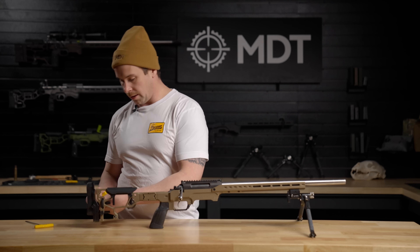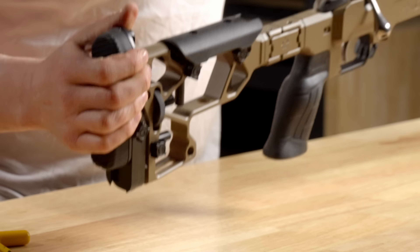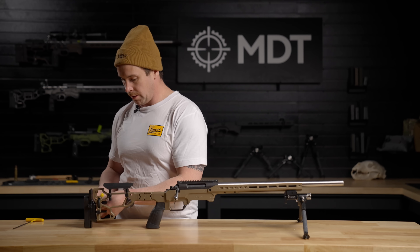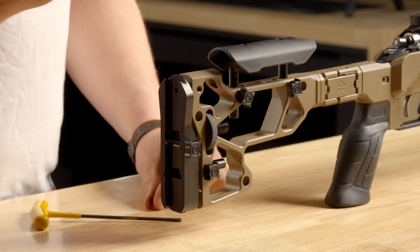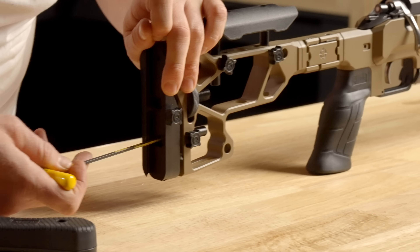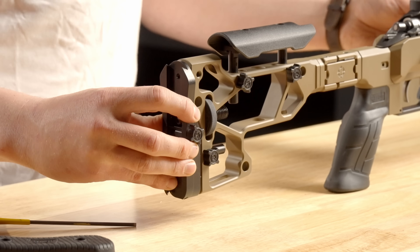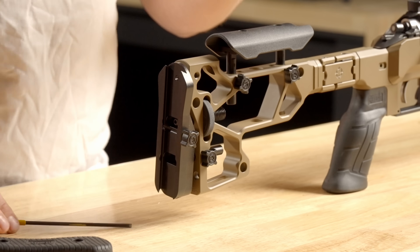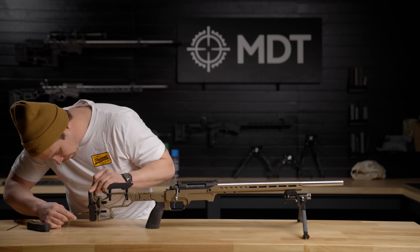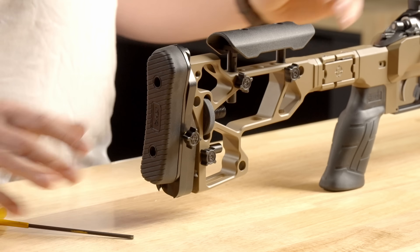There's also a set screw on the other side to really make it snug. You can adjust the cant side to side on the back of the buttstock by removing the set screw on the left-hand side, removing the recoil pad, and loosening the two screws holding the buttstock in place. That allows you to move it side to side and left and right for a bit of cant. Once you have the desired cant set, tighten everything down, replace the recoil pad, replace the set screw, and lock everything in place.